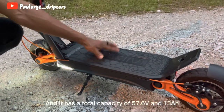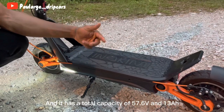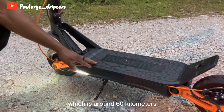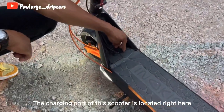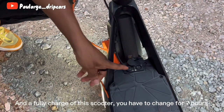The battery is right inside here and it has a total capacity of 57.6 volts and 13 amps. This battery can cover a range of 37 miles, which is around 60 kilometers. The charging port is located right here and it takes two hours for a 60% charge.